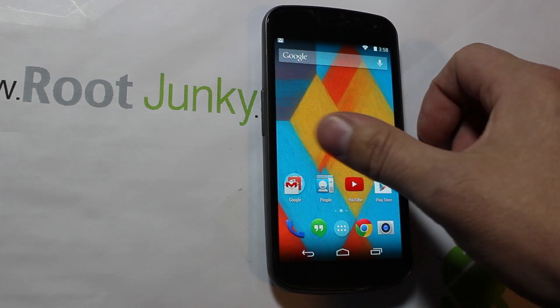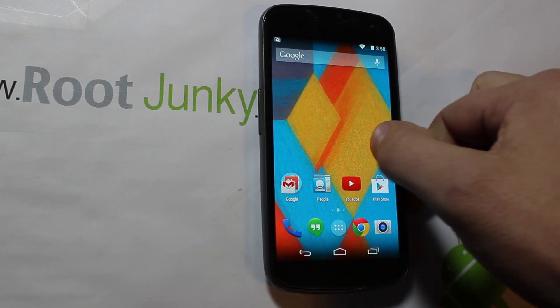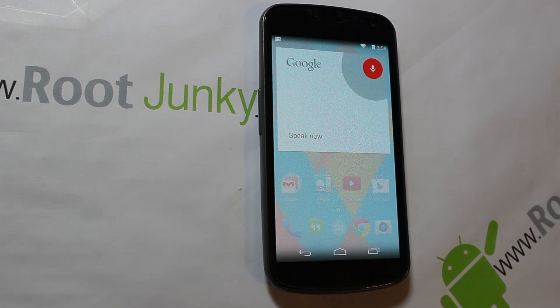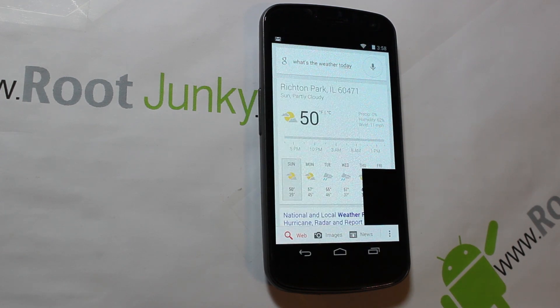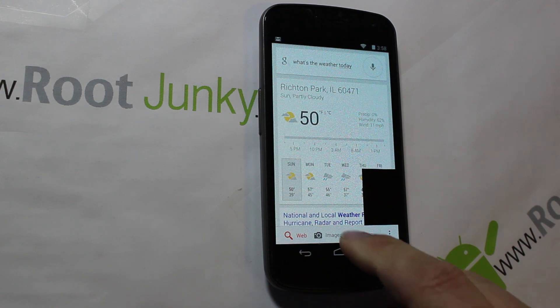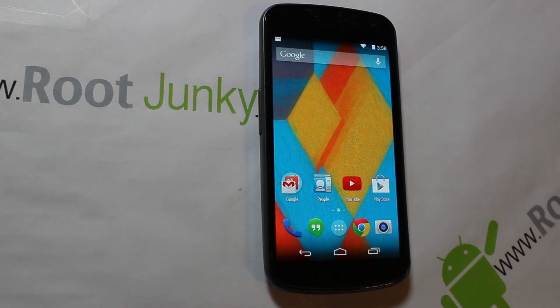As you can see, it has the Google Experience Launcher. If you don't know what I'm talking about, please check out my video on it — it is very cool and does have lots of neat features. For example, you can say 'What's the weather today?' It's a little choppy; you can see there are a couple little issues with it, but that's really it.